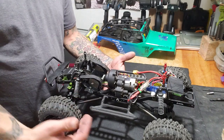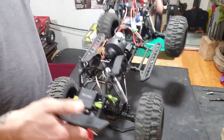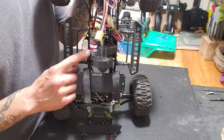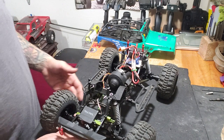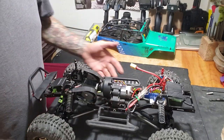My power system here is the Traxxas XL5HV and the Titan 21-turn 550-can motor. This was taken out of my TRX-4 so it's fairly new. I had the TRX-4 running the Hobbywing, which is awesome, but I moved this system over to this build.